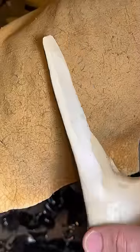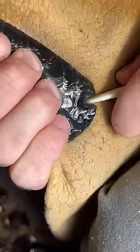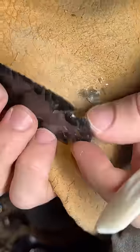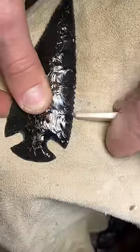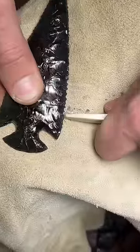Next I use a buffalo bone to chip the notches into the bottom of the spearhead. These notches will help the binding secure the spearhead to the spear shaft. With the same tool I also chip out small serrations on the edge to make it sharper.